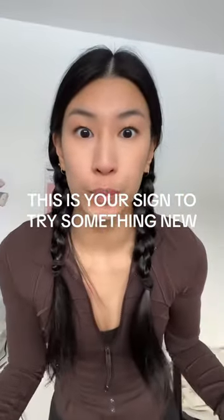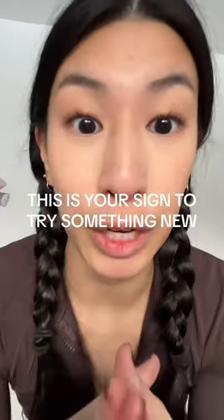Guys, I am so nervous right now. This is your sign to try something new. I like these braids, but I don't think they're giving. I feel like I'm eight, but besides the point, today I'm taking you guys with me as I try something completely new for the first time.